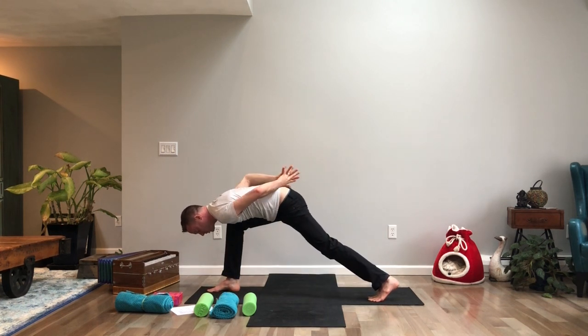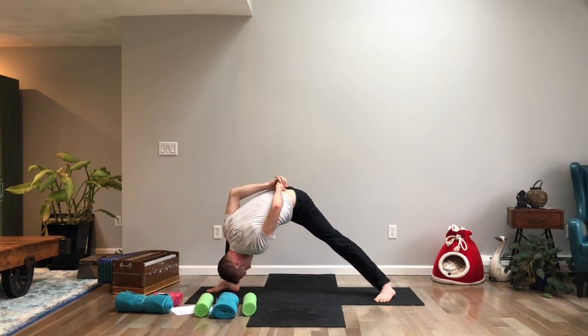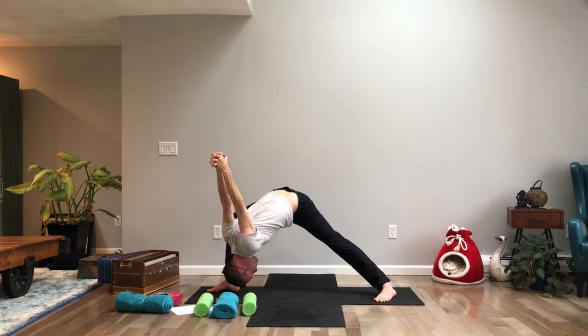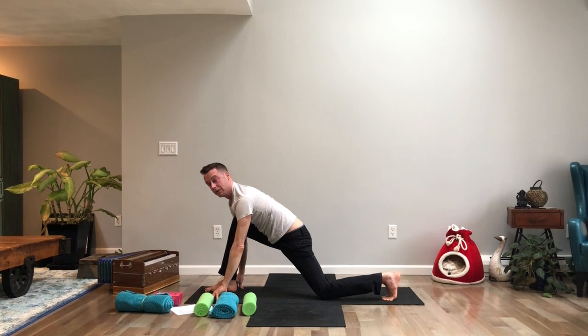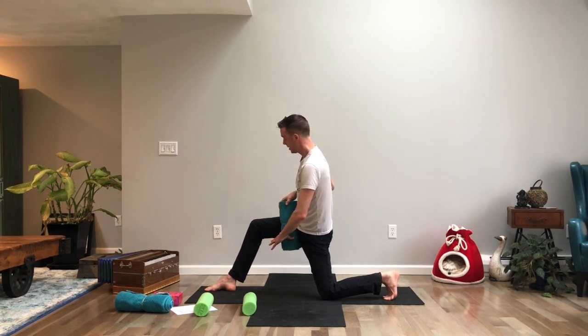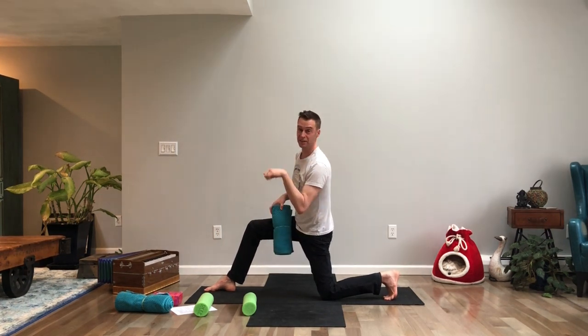As you exhale, fold forward — bring your chest down to your right knee, chin into your chest — and maybe your hands lift a little. Alternatively, you can have your left fist on the floor or left knee on the floor. If this original position is easy, turn your back heel down to the ground, shift your body to the left, and drop your chin further to come into a deep humble warrior.